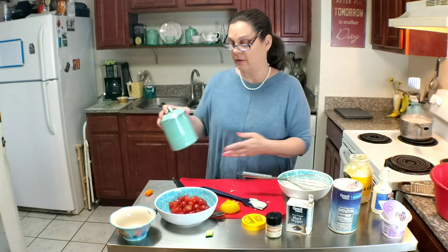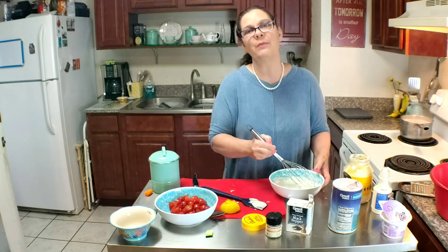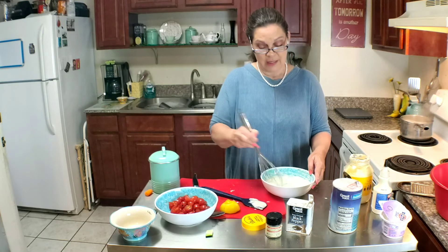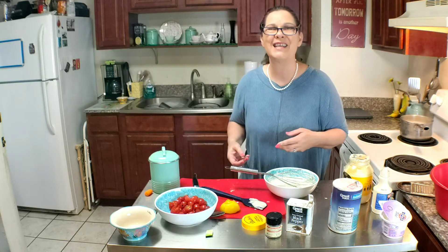Y'all know I'm not measuring anything because I just don't measure, unless I'm baking — I'll measure when I'm baking. But a lot of times what I do is just throw stuff together, taste it, and if it doesn't taste right, add what I think it needs until it does taste right.